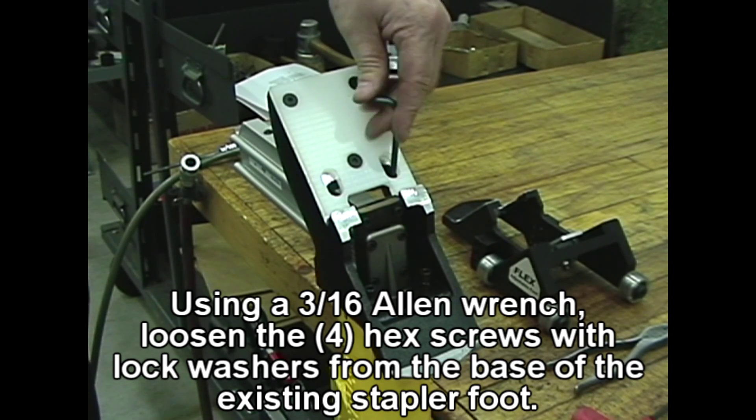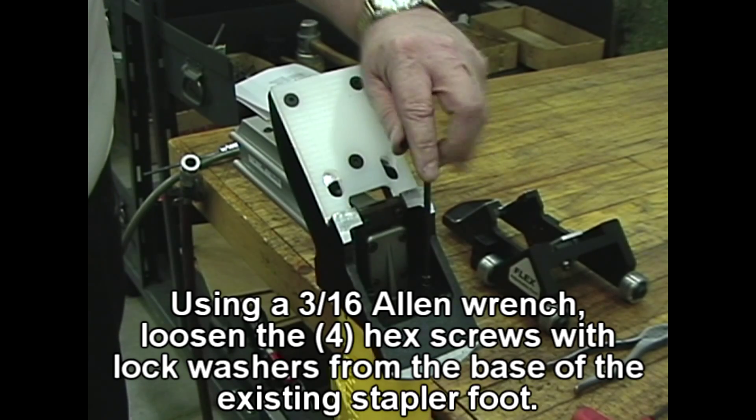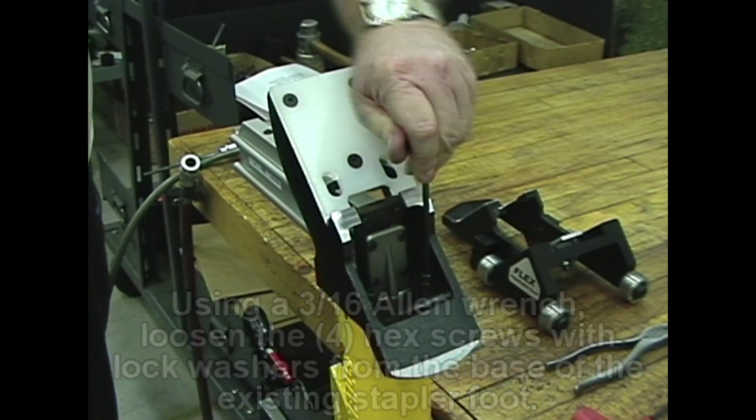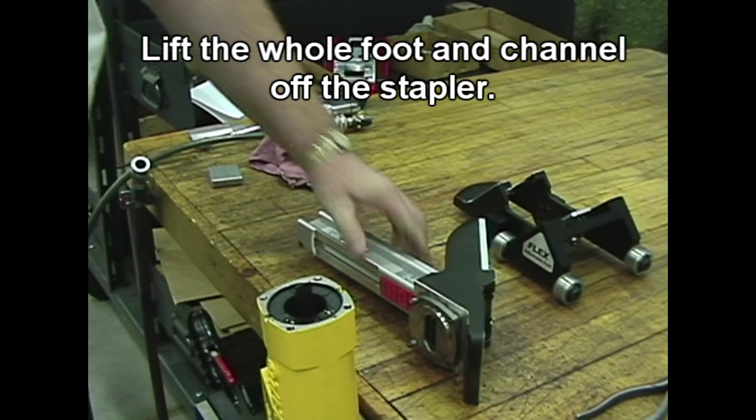Using a 3-sixteenths allen wrench, loosen the 4 hex screws with lock washers from the base of the existing stapler foot. Lift the whole foot and channel off the stapler.